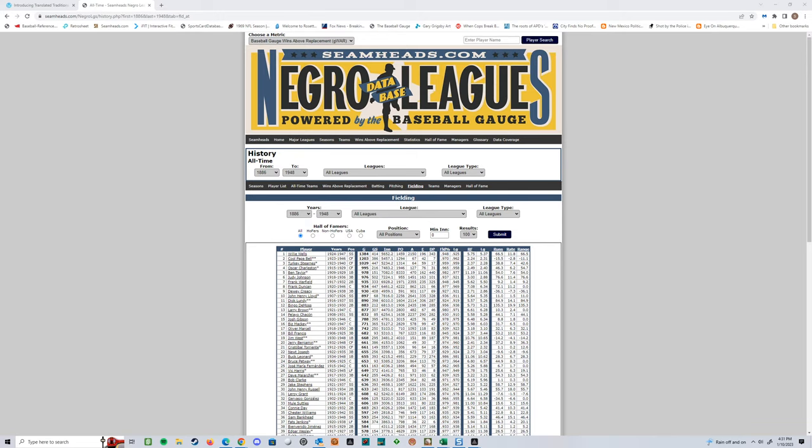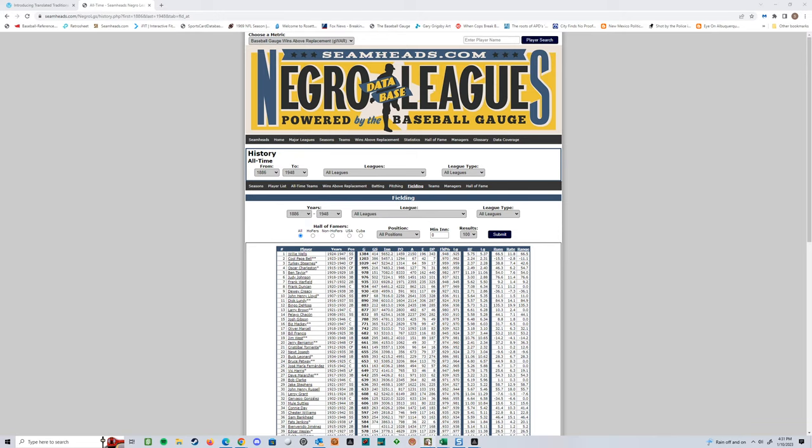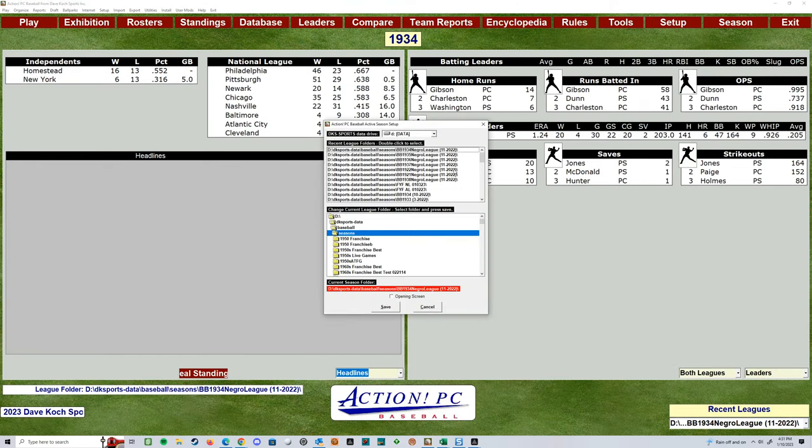I'm not trying to recreate anything. There's nothing out here — Action does not have a Negro League compilation file. They've got the definite seasons. So if you're interested in the seasons they have, I've got them all. They've got Negro League seasons from the early twenties and then the mid to late thirties, and I think a couple from the forties — about eight or nine seasons. You can buy them directly from them.